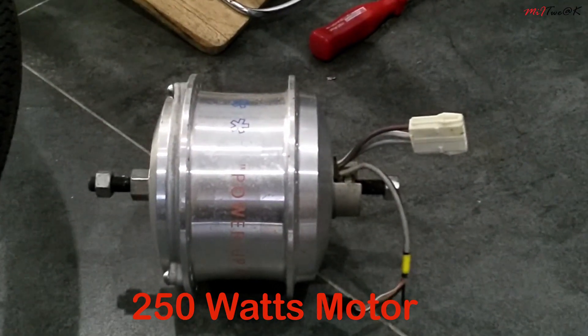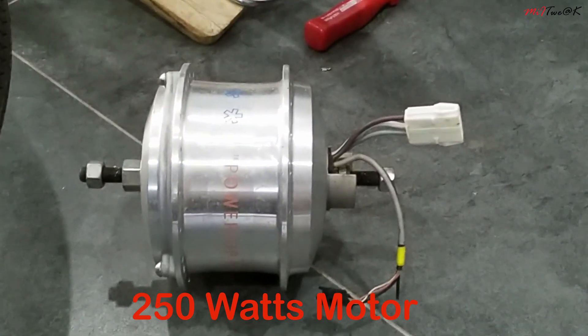The controller powered our 250W motor. What? Oh my gosh!